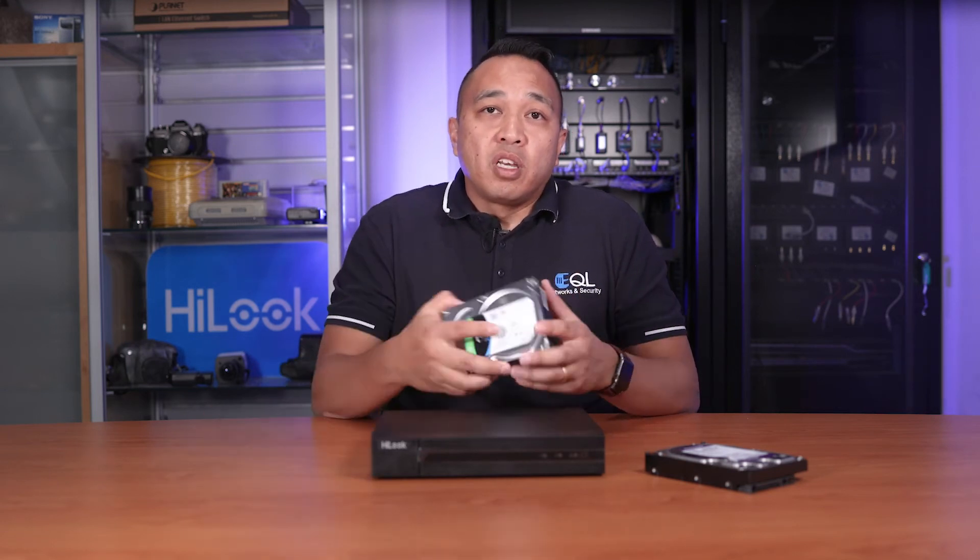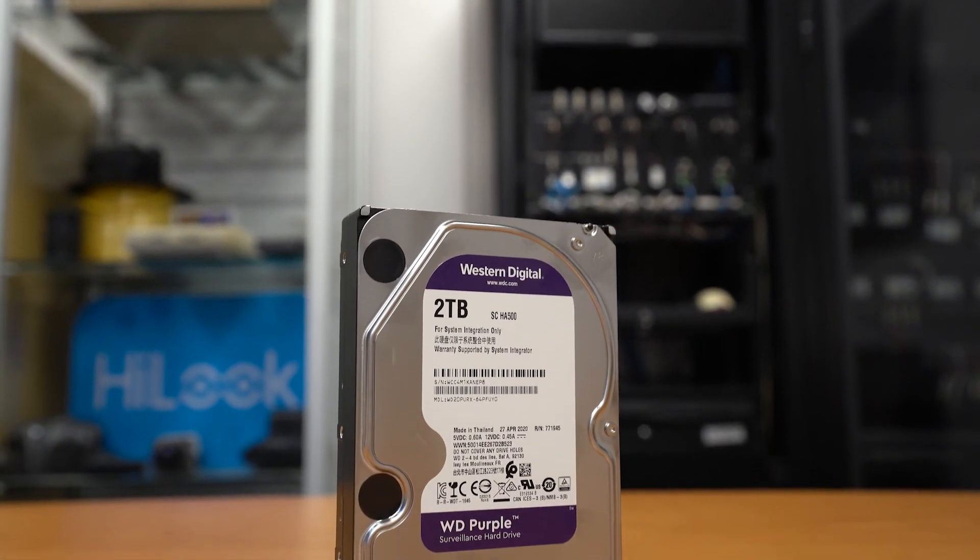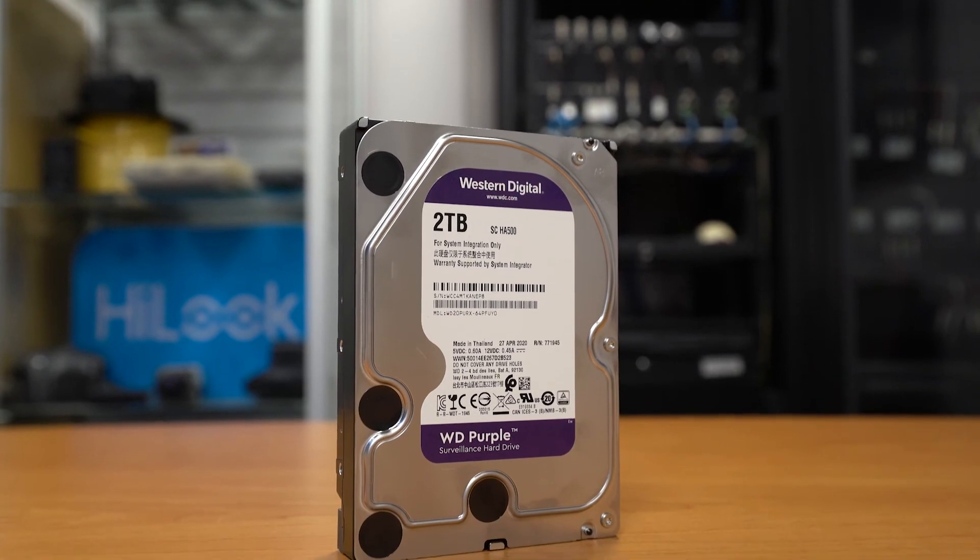The next thing to look out for is the type of hard drive used to record. Your video footage is constantly being written to a hard drive, so ensure that the drive being used is either a surveillance or a NAS hard drive, which is slightly more expensive. Don't use standard desktop computer hard drives, as they're not designed to handle the amount of data being written repeatedly — and they will fail. Surveillance hard drives, on the other hand, are designed for this application and can handle continuous video being recorded all the time.